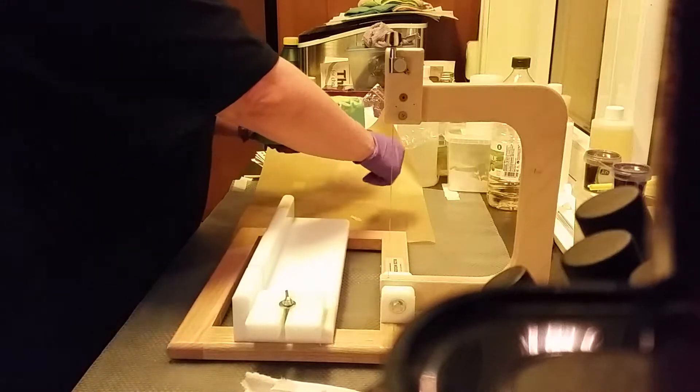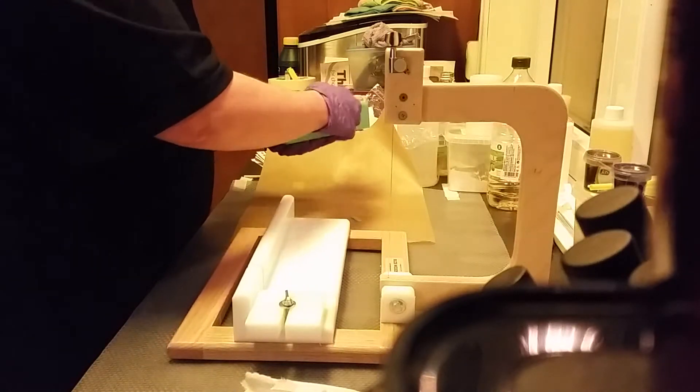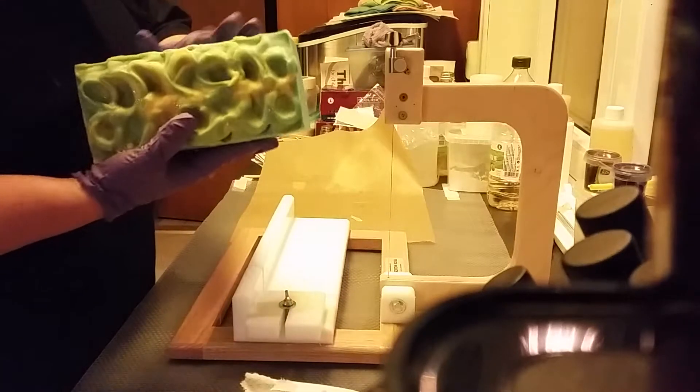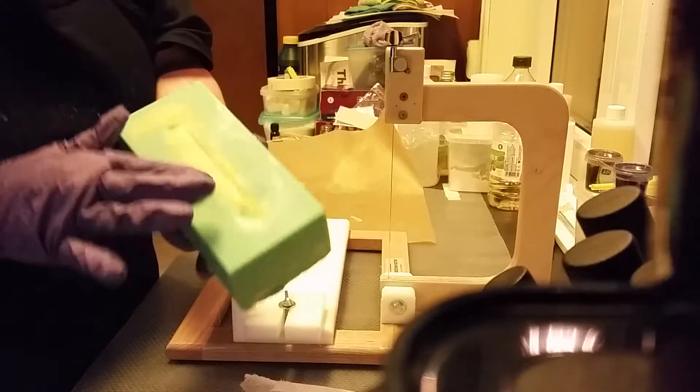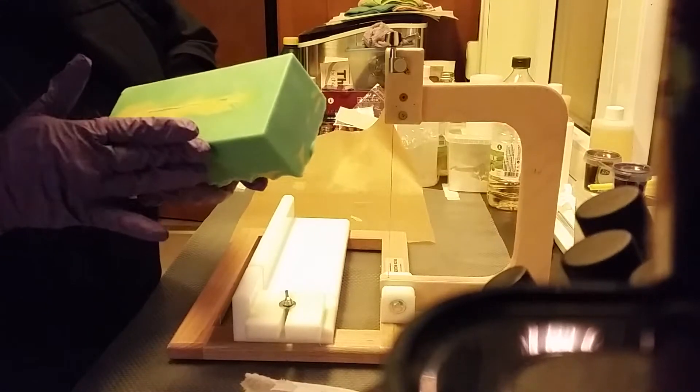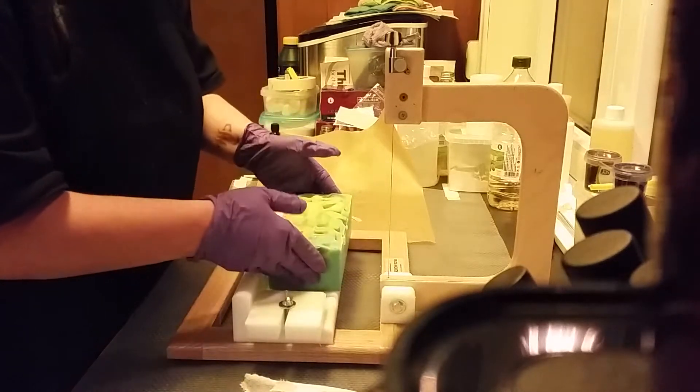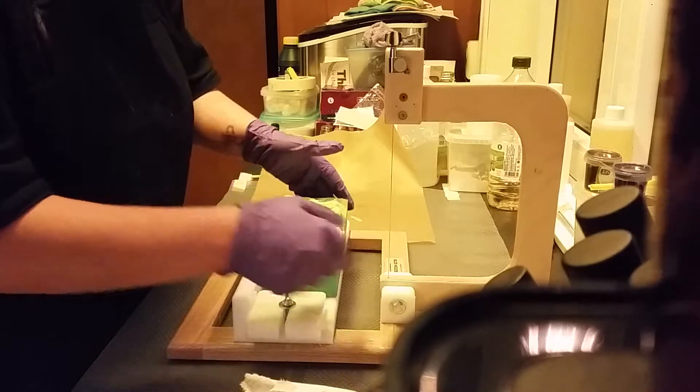And here you can see how it became. I have molded it a little too early, so if you can see that here. But that will go fine — not that important.